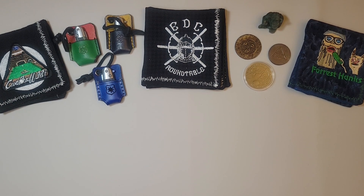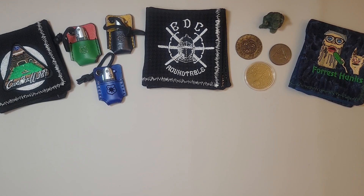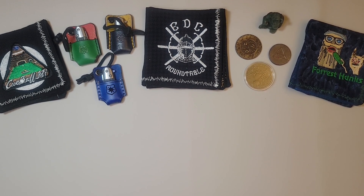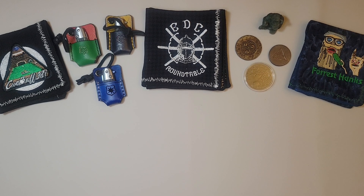Good evening and welcome to another edition of Q-Ball's Cutting Corner. I'm Q-Ball981, and for tonight's video I have a treat. In my last video, I mentioned that I would be making a video about my beginnings with knife collecting, becoming a knife enthusiast, EDC enthusiast — what actually sparked my curiosity about knives and pocket knives in general, my love and obsession with pocket knives, and what led me to one of the most incredible communities I've been a part of.